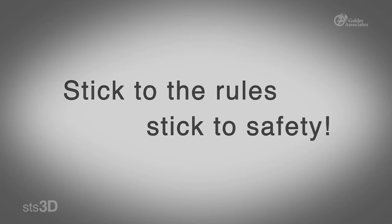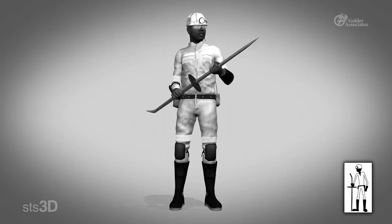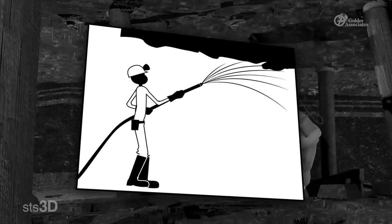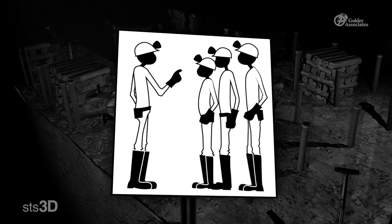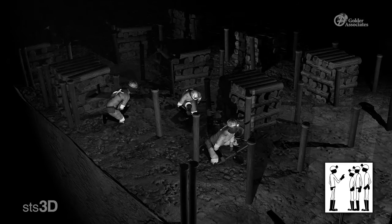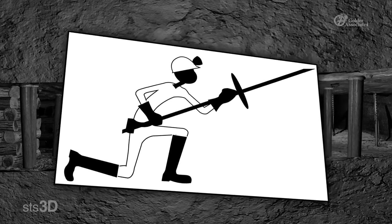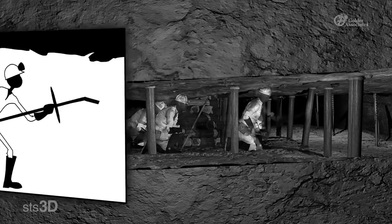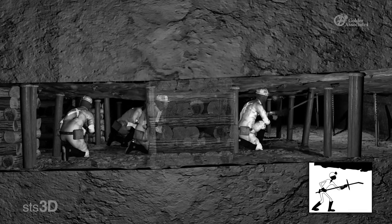Let's review the steps one more time. 1. Prepare yourself by checking your PPE and your pinch bar. 2. Prepare the area by watering down and looking for loose rock. 3. Prepare others by warning people to keep away and keep your buddies close. 4. Position yourself on the up-dip or safest side with firm footing. And 5. Proceed with the job from a safely supported area by sounding and barring loose ground.